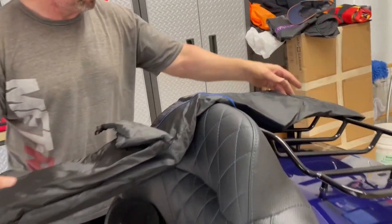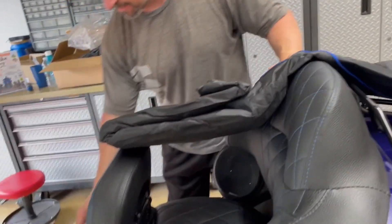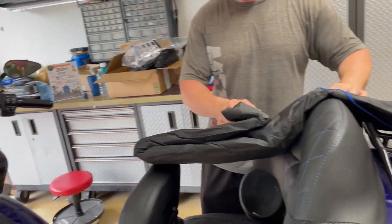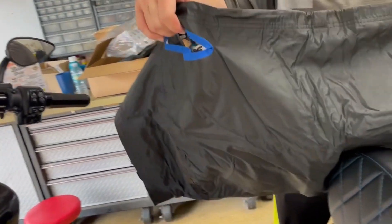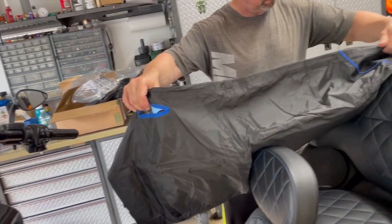This is heavy. Here's the unveil. And that looks like the front.